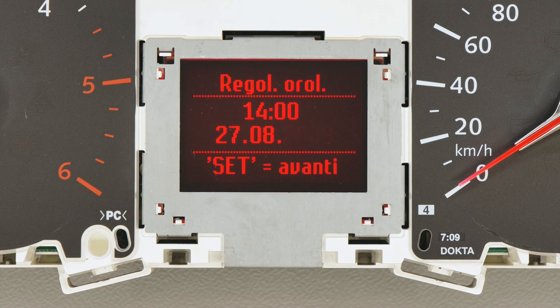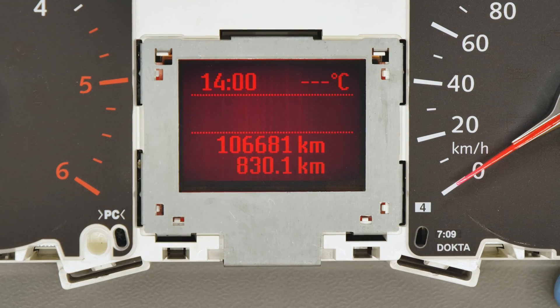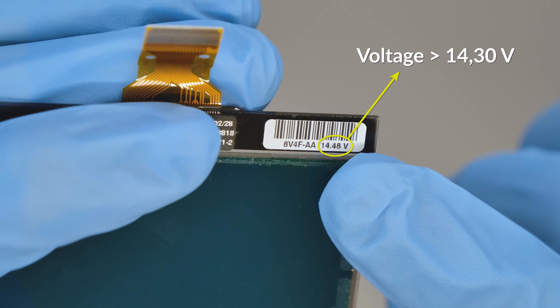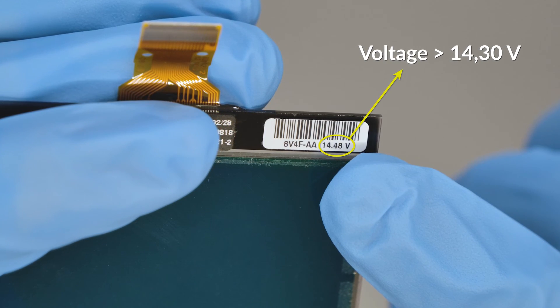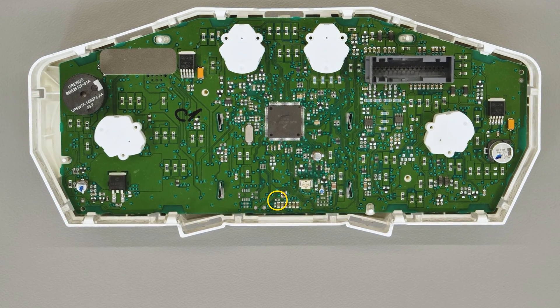If the display appears sharp and perfectly contrasted, the problem is solved. If vertical lines appear in the background, check on the original display if the voltage is higher than 14.30 volts.